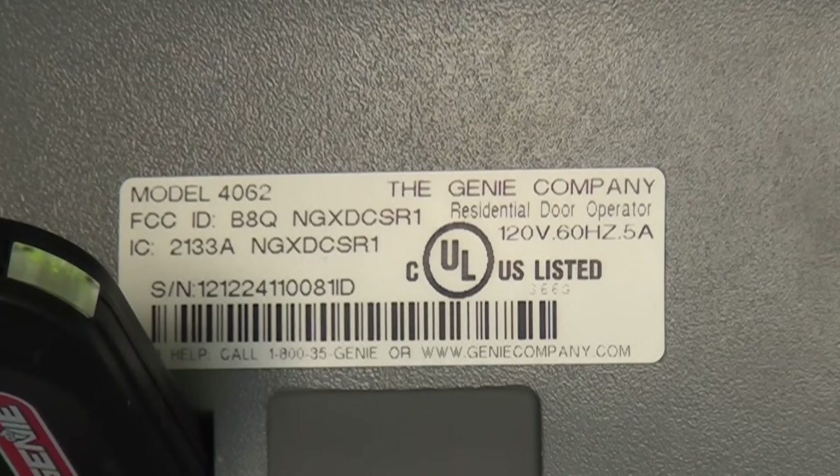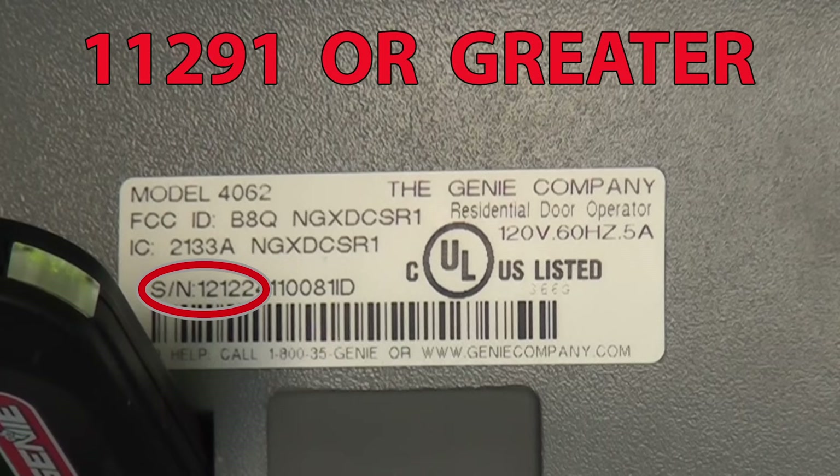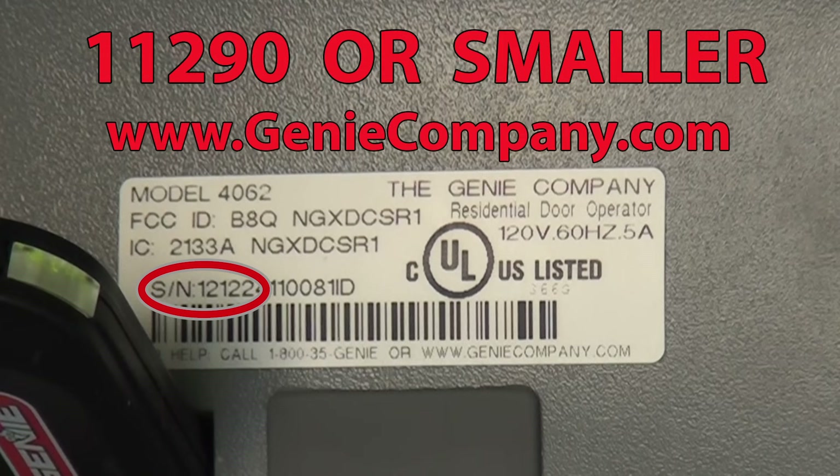Next, identify the serial number. The serial number, or SN as shown, can be found either on the back or front of the opener depending on the model. The first five digits of the serial number should be 11291 or greater. For any serial number smaller than 11291, refer to the written instructions provided on our website at www.geniecompany.com.